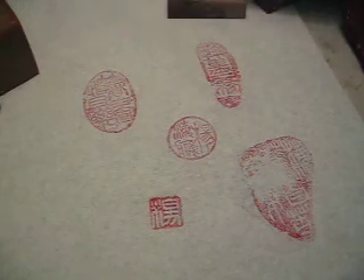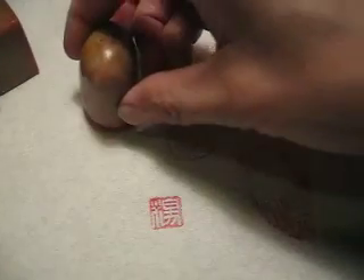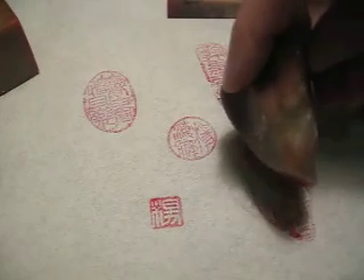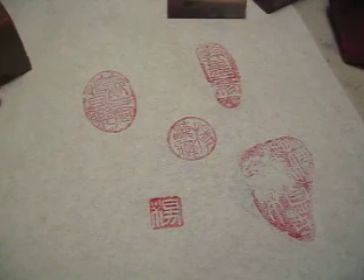This one goes with this, this one goes with this, and this very special shape goes with this.